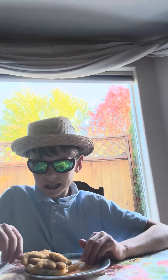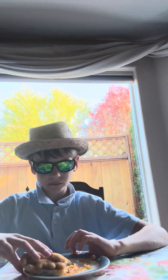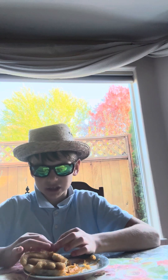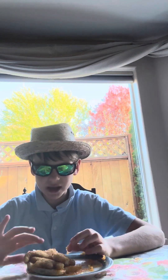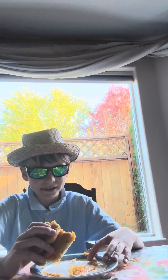Anyways, it tastes like pure Dino Chicken Nuggets in an undercooked bun, and it does not really taste like cheese. I'm going to give it a 7 now — it's just barely a little higher.